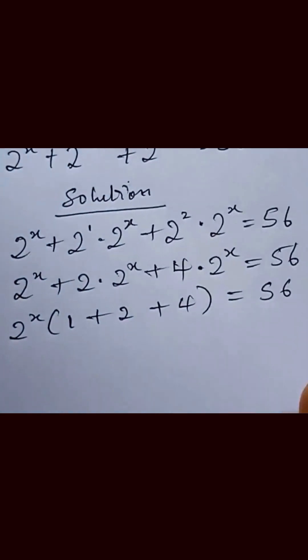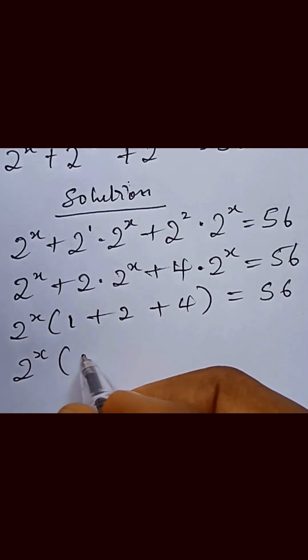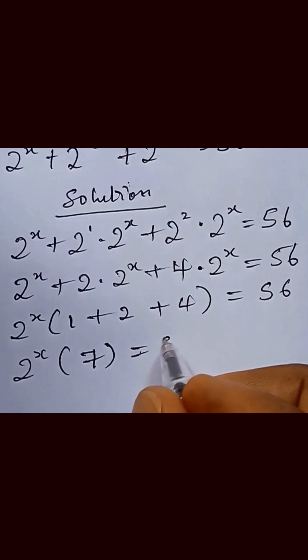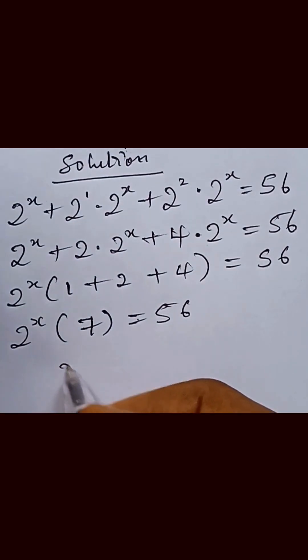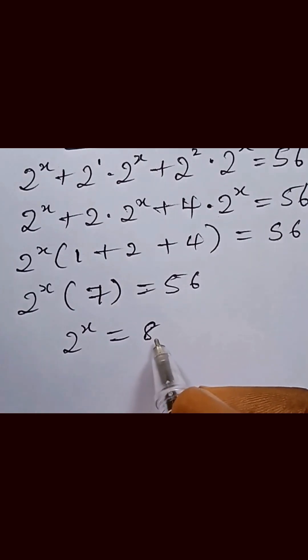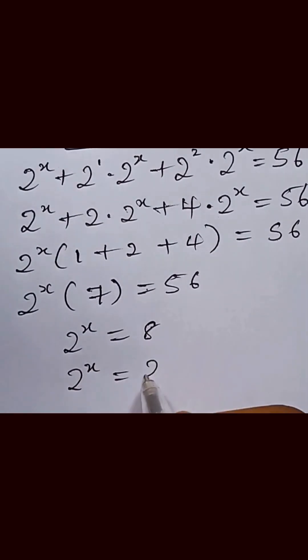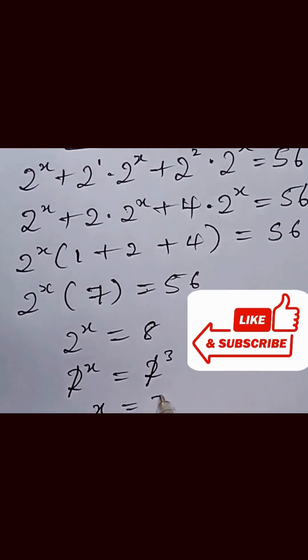We add what we have in the bracket: 2 raised to power x multiplied by 7 equals 56. Dividing both sides by 7, we get 2 raised to power x equal to 56 divided by 7, which gives us 8. We can simplify: 2 raised to power x equals 2 raised to power 3. Since the bases are the same, we cancel them out, giving us x equal to 3.